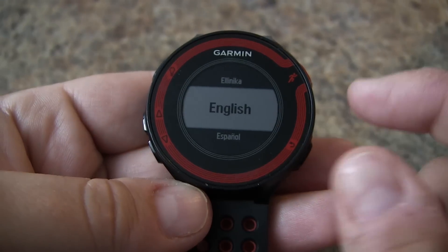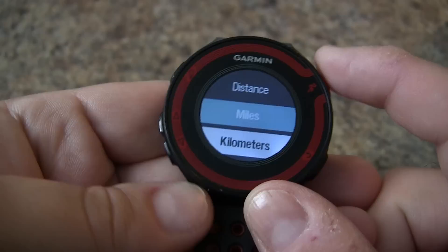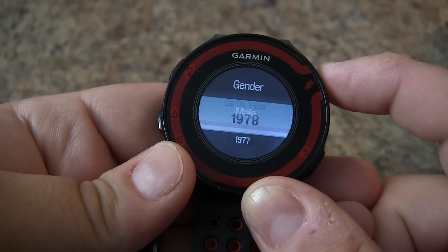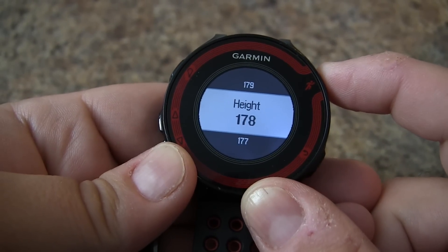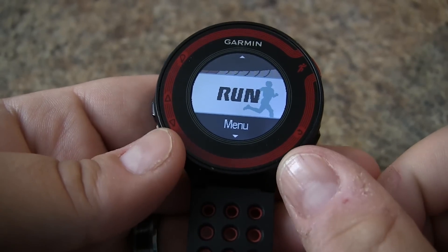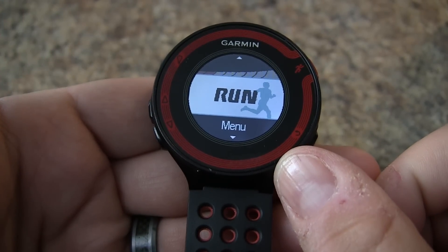From here it will go through all the soft settings just like when we first started, but past activities and workouts are still on the watch. And there you have it — how to reset your Garmin Forerunner 220.